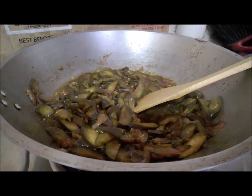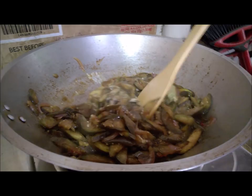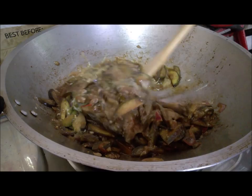Now we're going to put the egg in and mix it all together again. Wow, it looks yummy and delicious! There you go — our eggplant is already cooked. Enjoy! Bye guys!